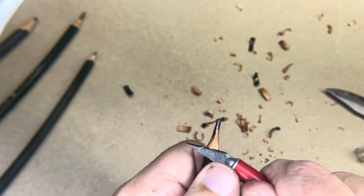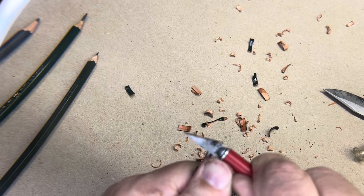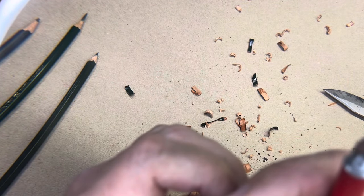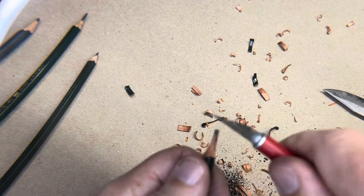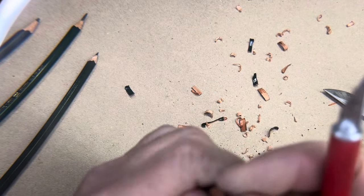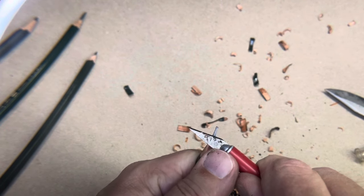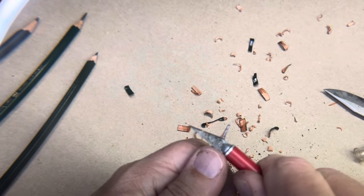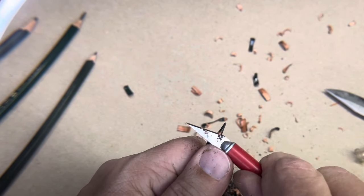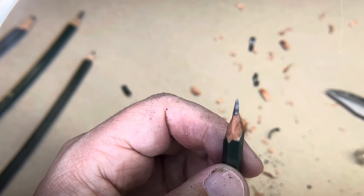I'll do a four-sided point this time. There, that looks good. Now I'll go to the opposite side. I may have made that too thin — that's one problem, you can make it too thin. This one came out a lot better. I kind of butchered up that edge, but you can see there — I would consider this a successful pencil sharpened.